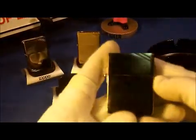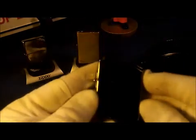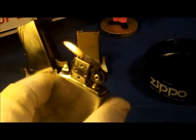It is on a brushed chrome body with slashes — it's got slashes here, there, and on the other side too. This one has a really nice sound. Fires up really nice, like every Zippo should. Good, good sound.